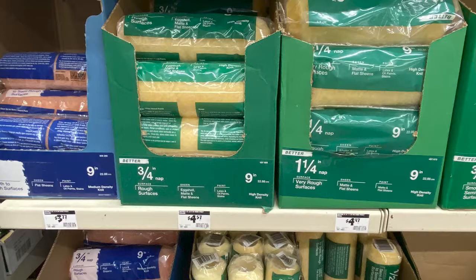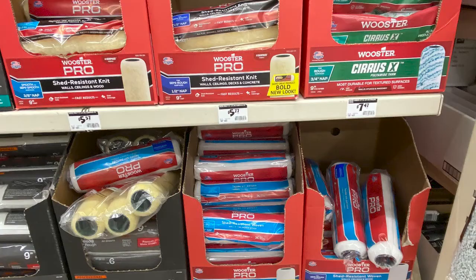The cheap ones are the ones you see here — the better, best — they're all mainly junk. And this is an example of what happens. You can see that little thread in there. So always want to stick to the big name brands like Wooster and Purdy.